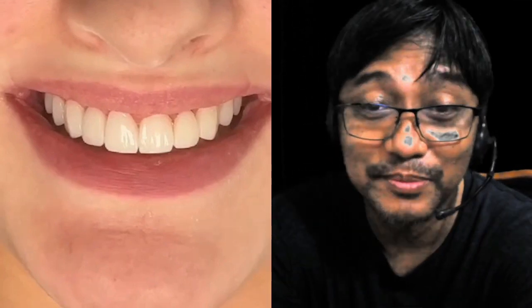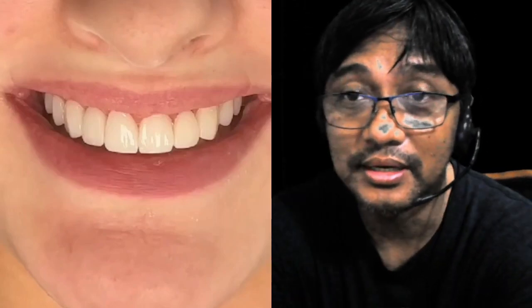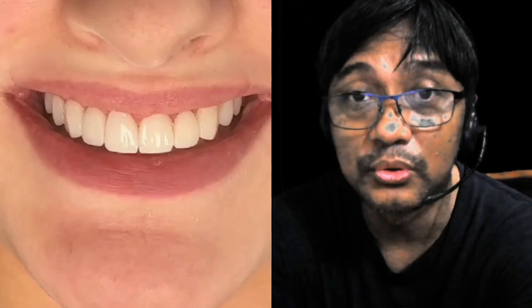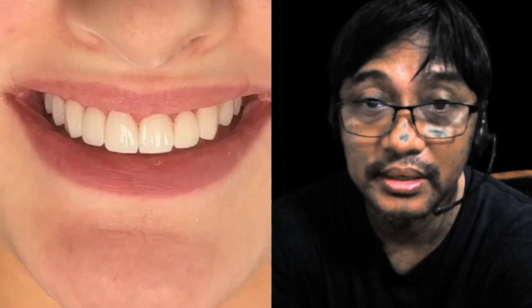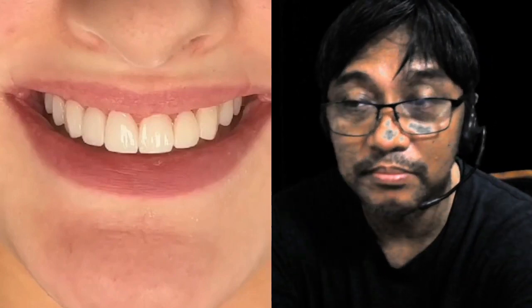Nakita ninyo ba yung ganda? So it's kind of beautiful, pero this kind of veneers is just a very simple case of composite veneer. So guys, maraming klaseng veneers available in the market, and isa dito yung tinatawag naming composite veneers.